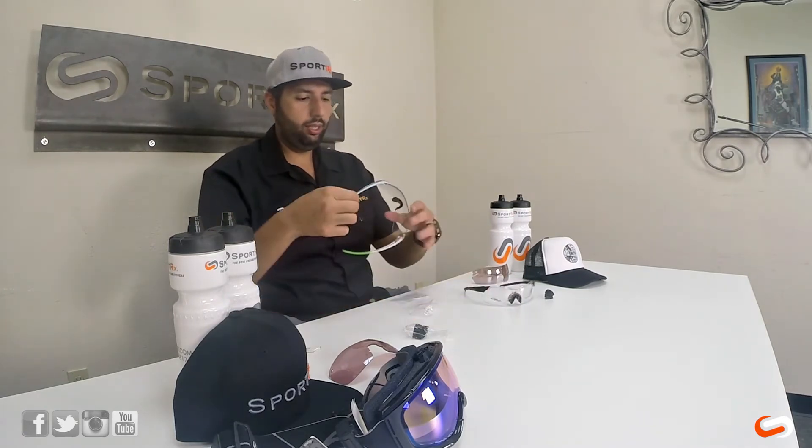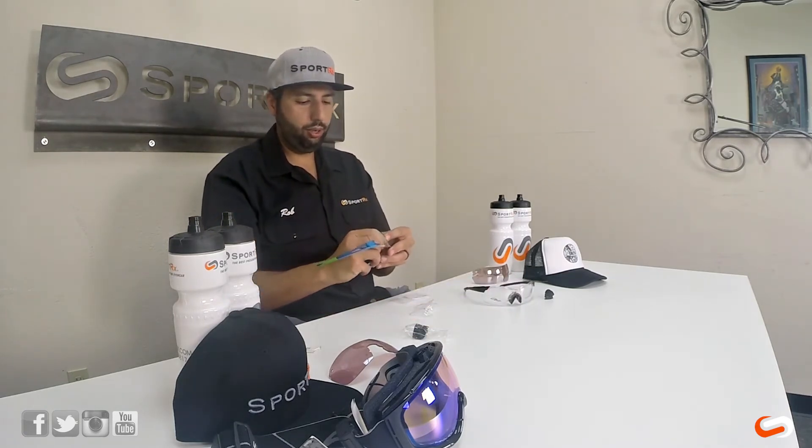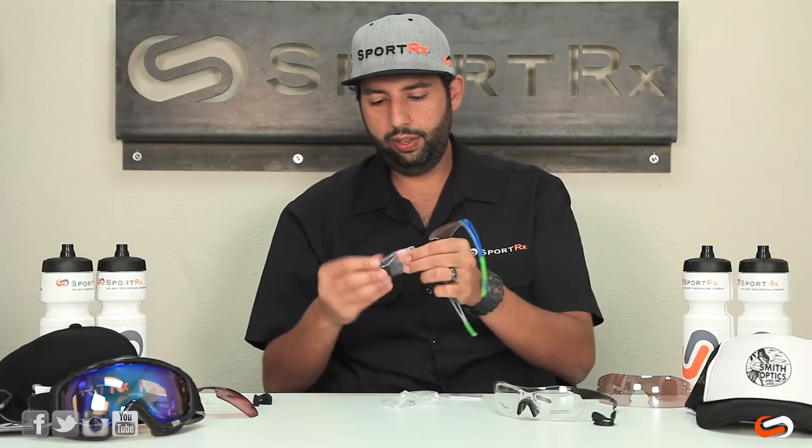Very, very similarly with the V90, you would just replace the nose pad with the V90 nose pad.